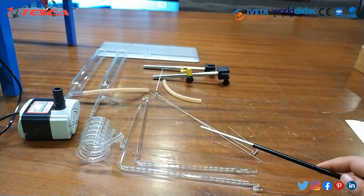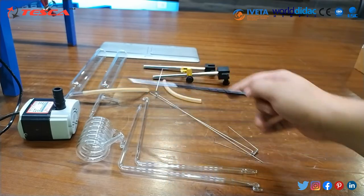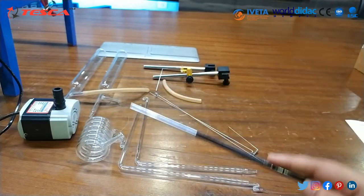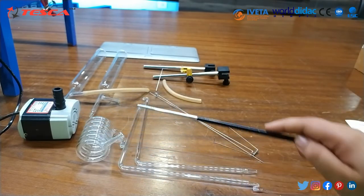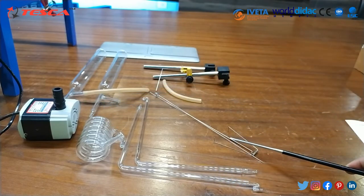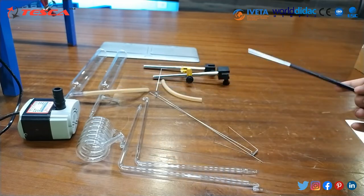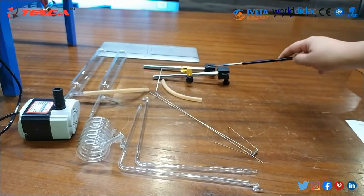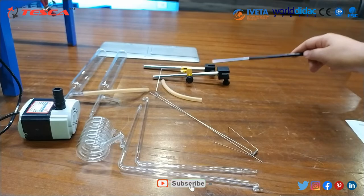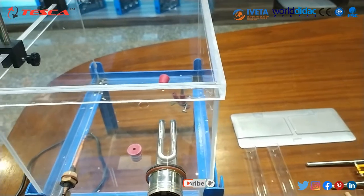These are some additional accessories provided: organ tubes and oxygen tubes — two tubes in total. This is the water pump, this is a coil, and these are the levers. There are rubber tubes which will be used to connect the different tubes, and these are the brass uprights with brass heads.